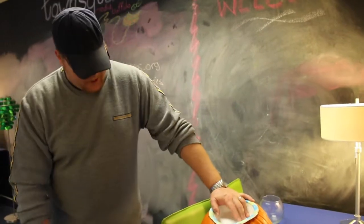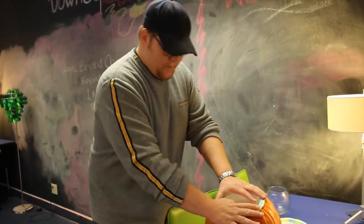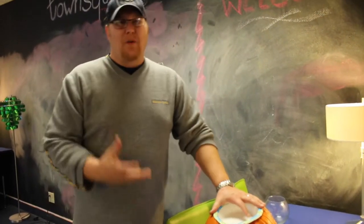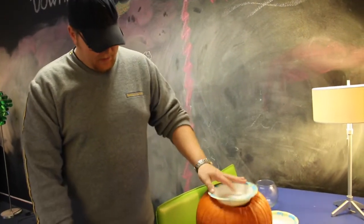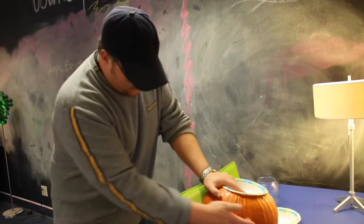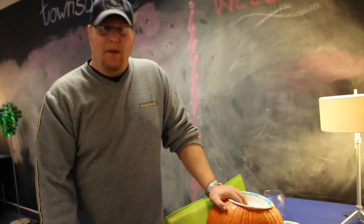Then you take your treats — whatever it is, whether it be your Chex Mix or whatever — and you put it in there. You don't have to worry about it getting pumpkin stuff on it. And then you get that nice little pumpkin. If you really wanted to, you can carve out the entire pumpkin and still put the bowl in the top and have a nice little decorative bowl.